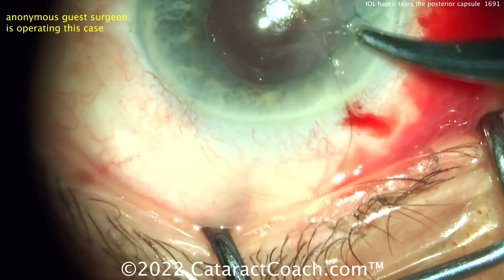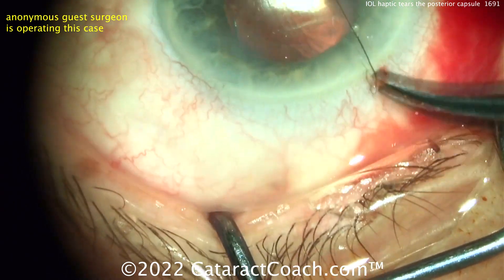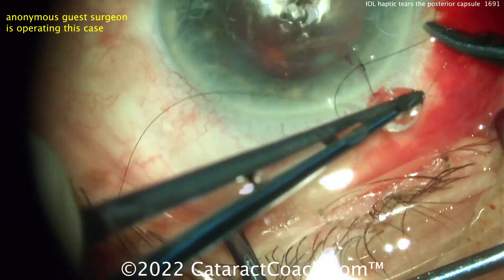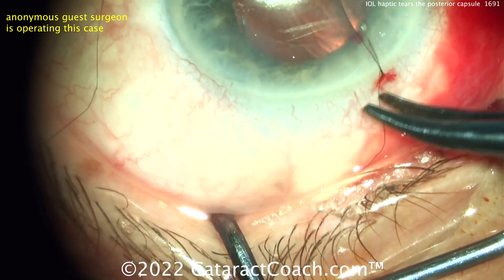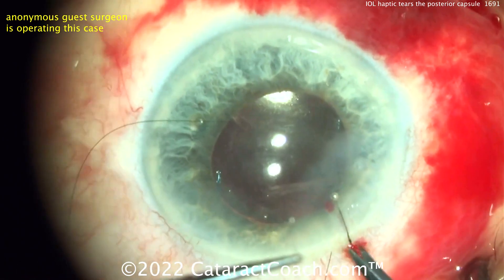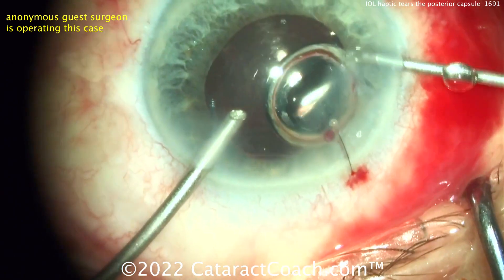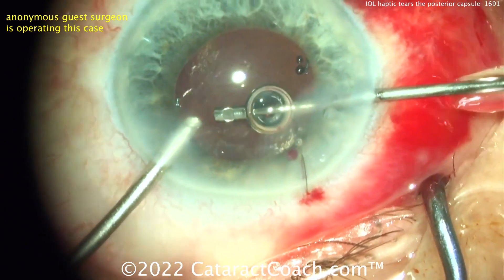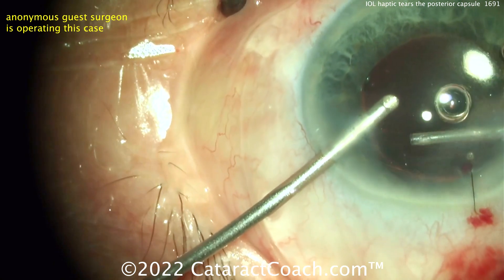There is going to be some vitreous prolapse that needs to be cleaned up, and that can be done with a bimanual approach — 23-gauge instruments would be great through two paracentesis incisions. The vitrector is going inside the eye, cleaning up anything remaining. Triamcinolone would help a lot here to confirm there's no vitreous prolapse.